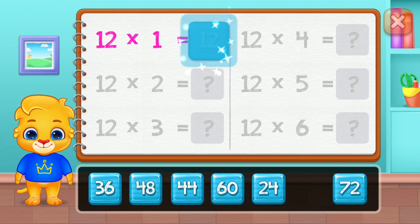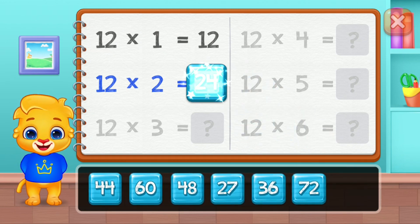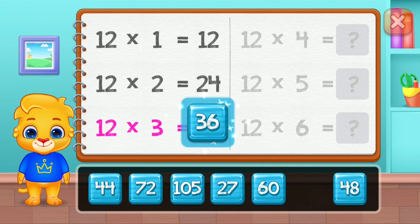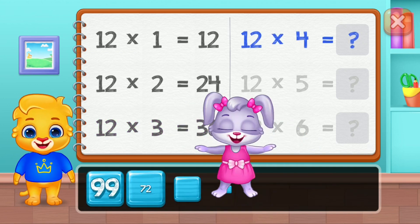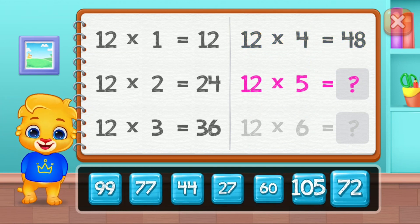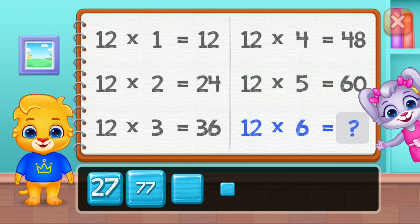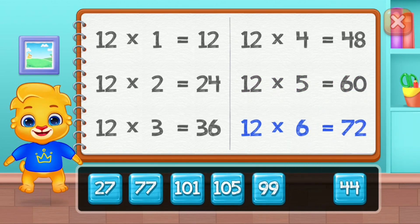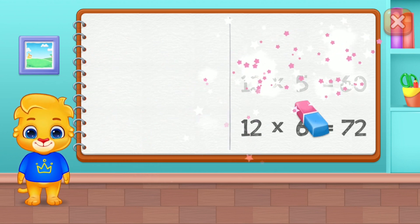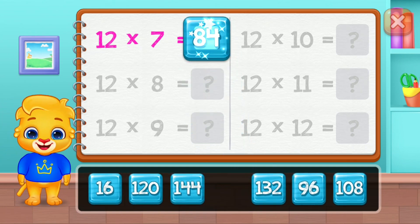Twelve, twenty-four, thirty-six, forty-eight, sixty. Good job! Seventy-two, eighty-four.